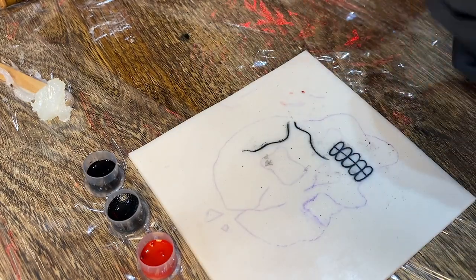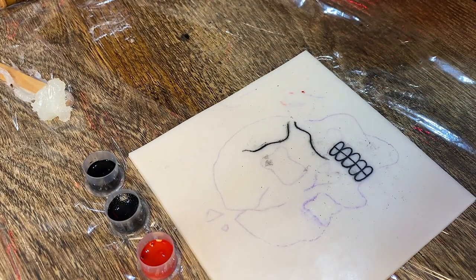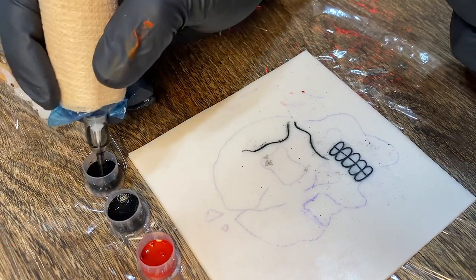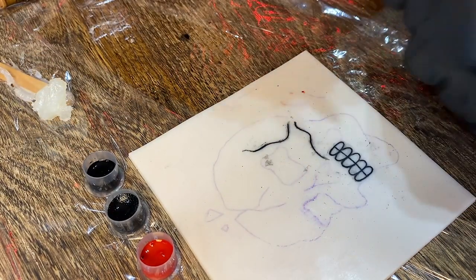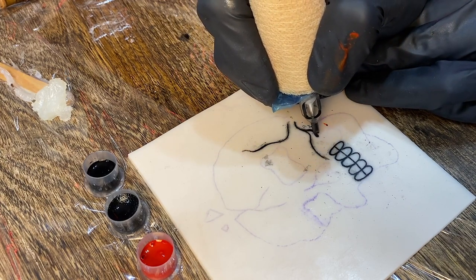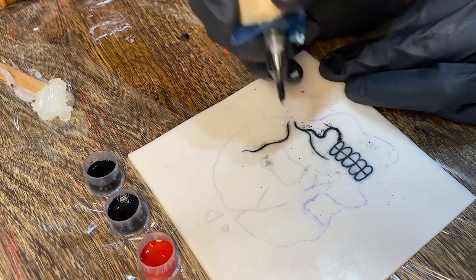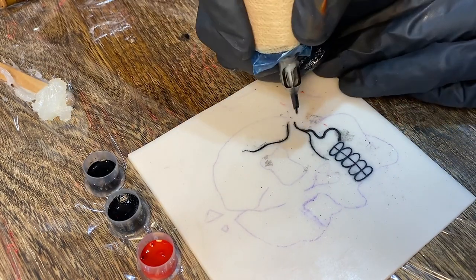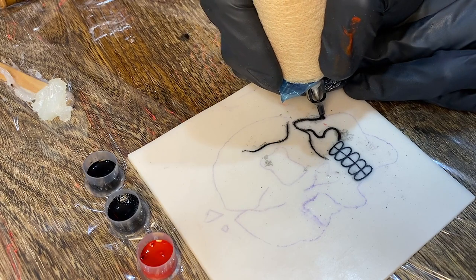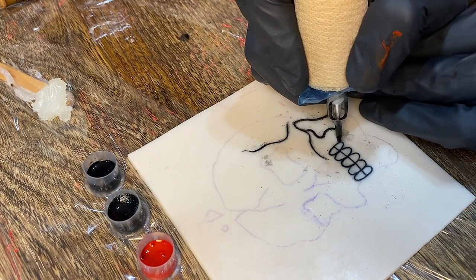What I'm switching to now is an 18 round liner. This is the biggest liner I really use, and it can be really hard to get a machine to push it. I just want to see if it will push an 18 round liner — there's not many machines out there that do it efficiently enough for me to want to use them. It is pushing an 18 round liner, and I didn't turn my machine up at all; I'm just running on the exact same eight volts, which is surprising because usually I definitely have to turn my machine up.